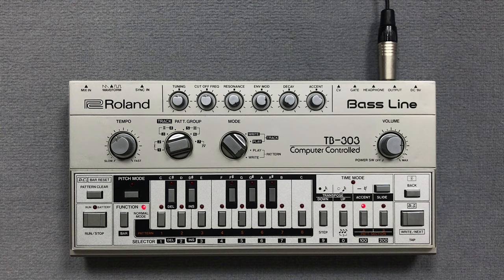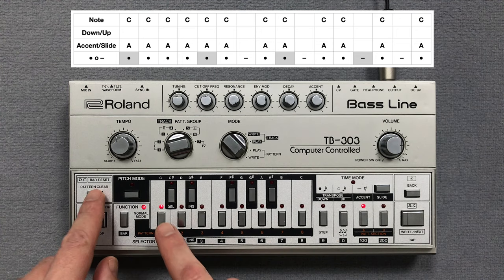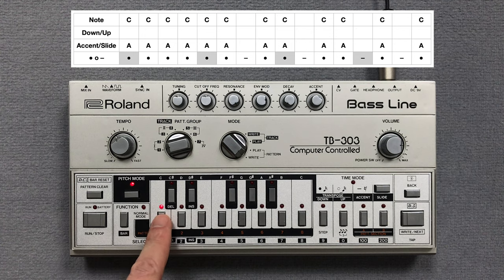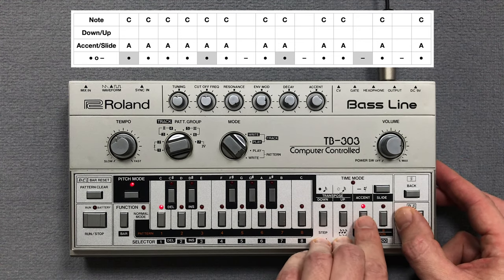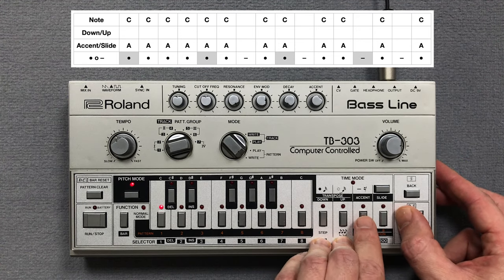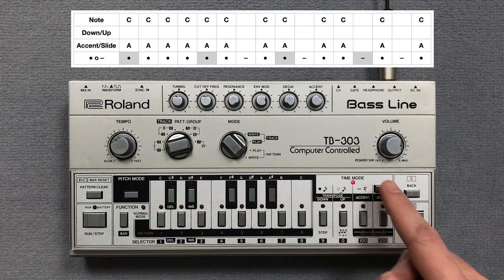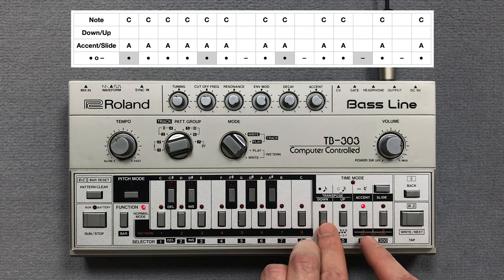The bass line consists of two patterns. I take a Roland TB-303, clear pattern 1 and press the key switches for the pitch of the notes in pitch mode. Then I enter the accents. Now I enter the note steps in time mode. Let's listen to the first pattern.